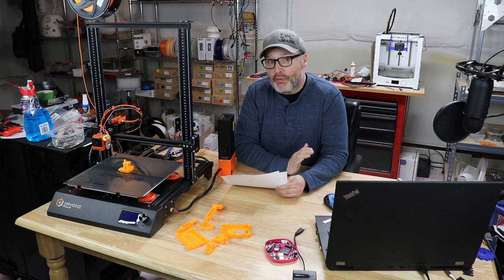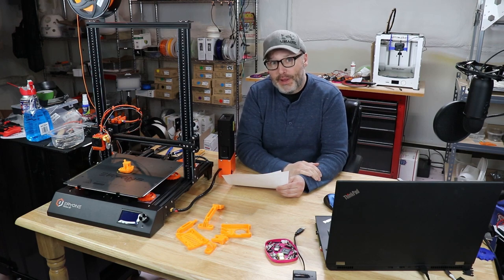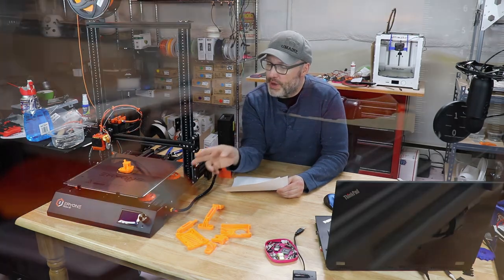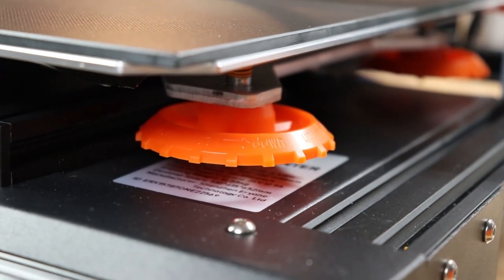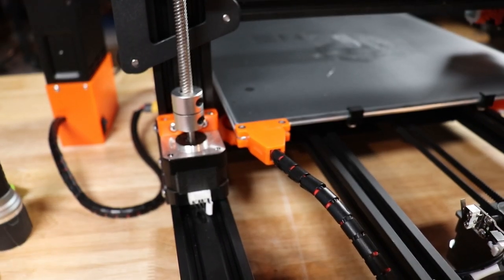A lot of us, when we get new printers, the first thing we want to do is print the various upgrades our printers will need — things like bed leveling knobs, strain relief for the heated bed. You don't have to do that with this printer; they've already done it. The bed knobs come pre-attached and they show which direction to go up or down. The bed strain relief is back there as well.